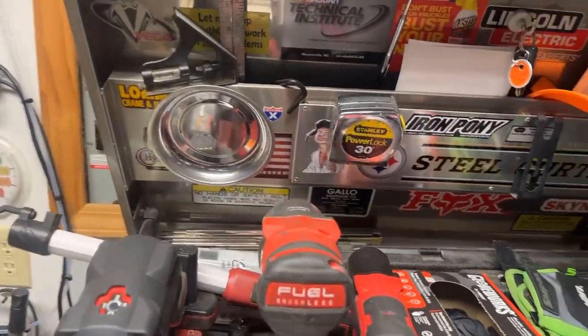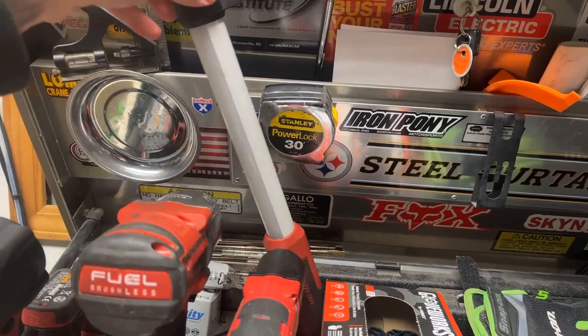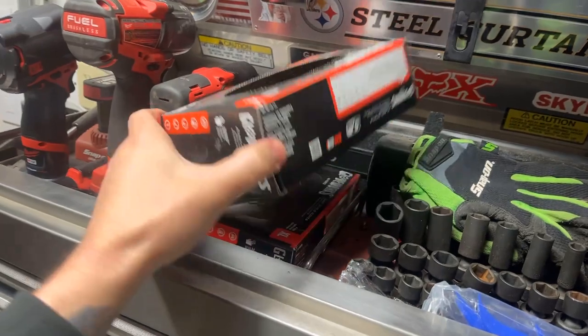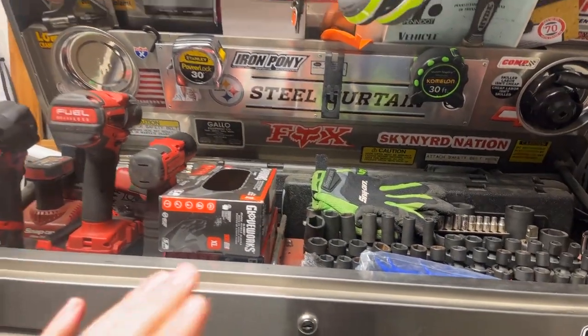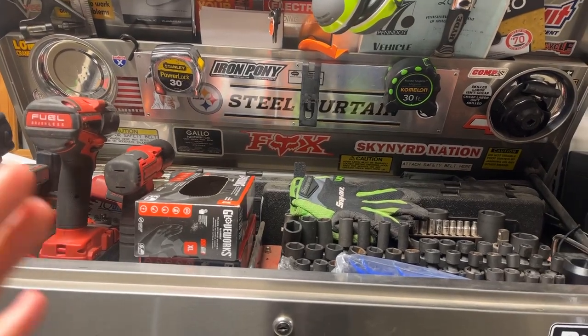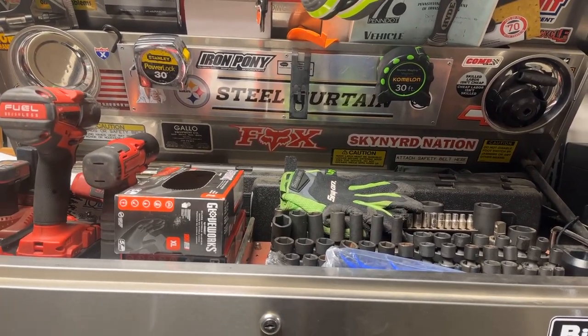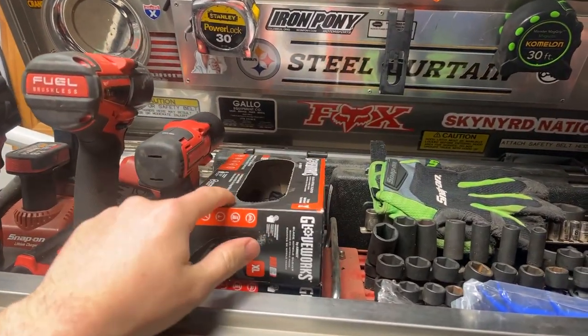Behind that we got some chargers and the 14.4V trouble light — love that thing. Some black nitrile gloves, because it's just nice to not have to wash your hands every time you get back in a vehicle, especially if you're dealing customer-facing. You don't want to have to stop every time you need to do a key cycle just to clean your hands.